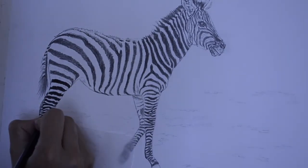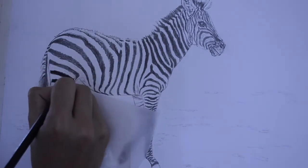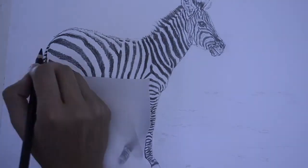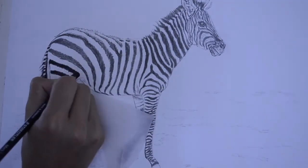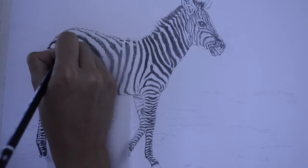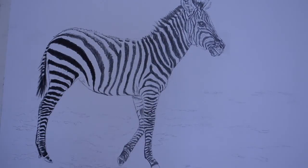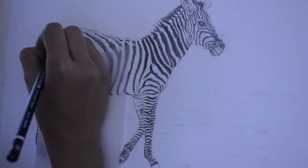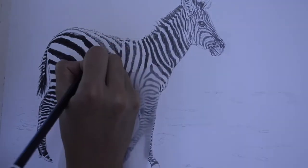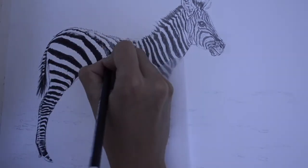Even using 8B I'm being very careful around the highlighted portions. For the top part of the back of this zebra, I'm not blocking the entire stripe completely black — I'm leaving the top areas a little lighter, shading just a little. I want to show that light is reflecting on the back of the zebra to get that realism and 3D effect.